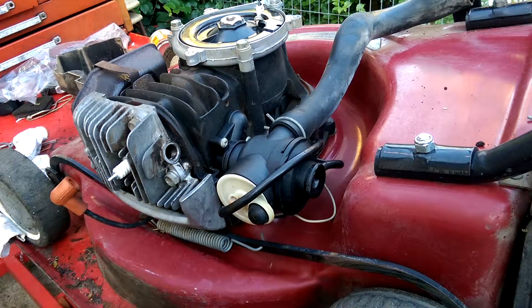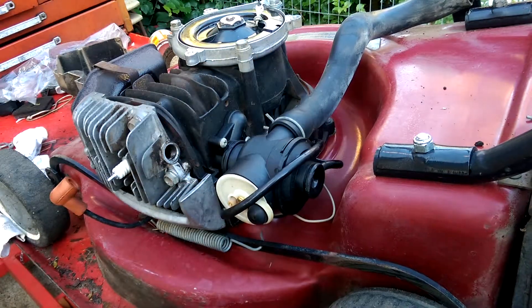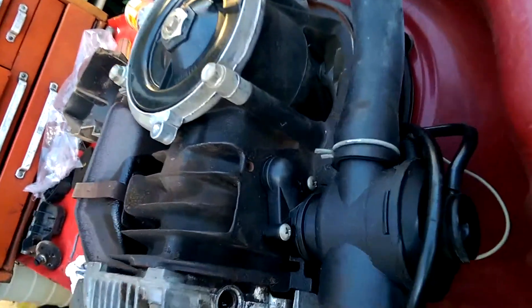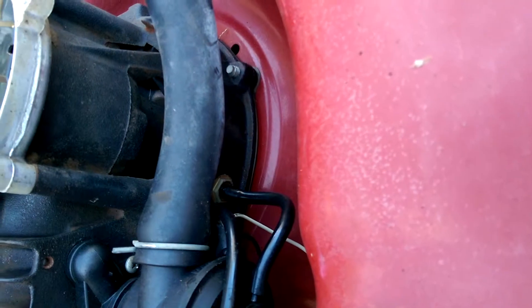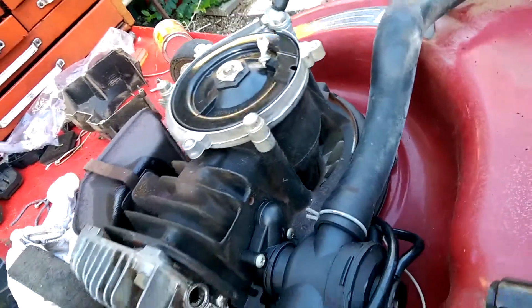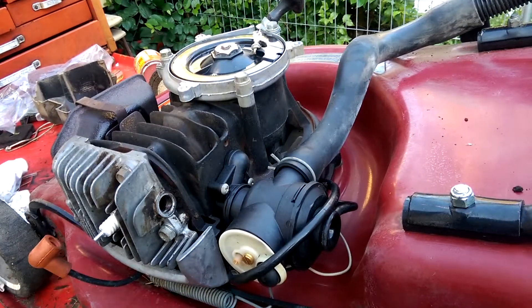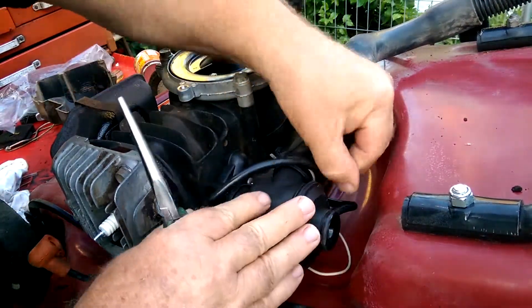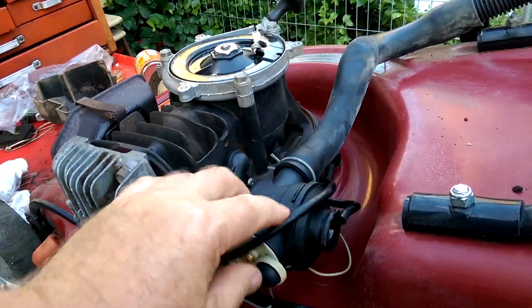The next thing I do is to actually remove the tube there. You can actually see that it does plug into the motor down the back there, but it's inadvisable to take it from there just in case something breaks down there. That came off quite easy.